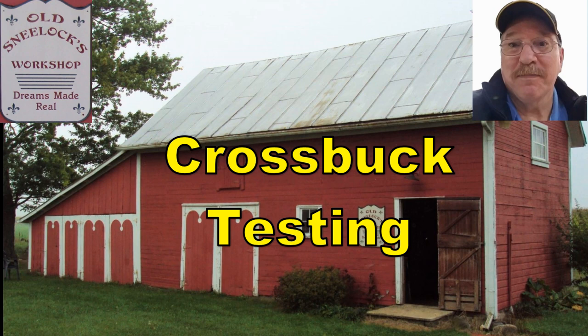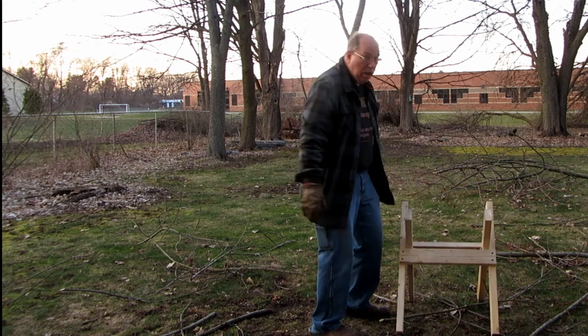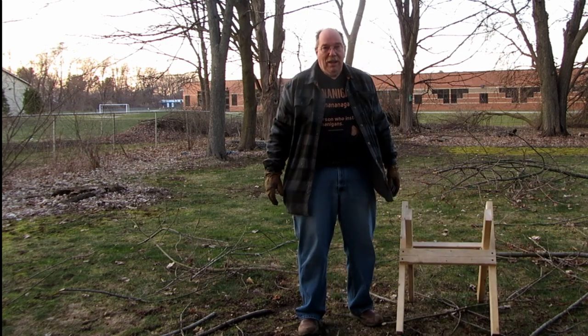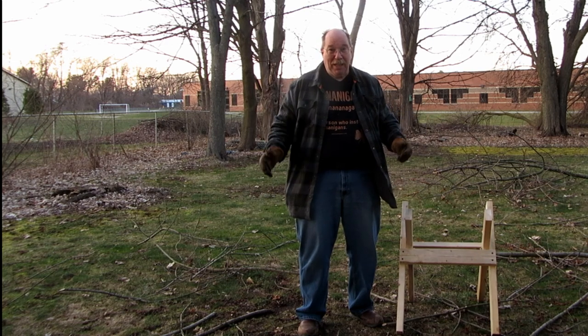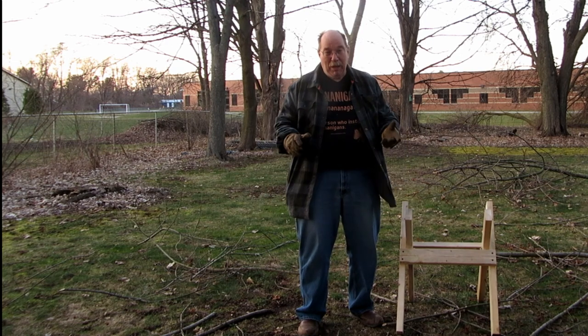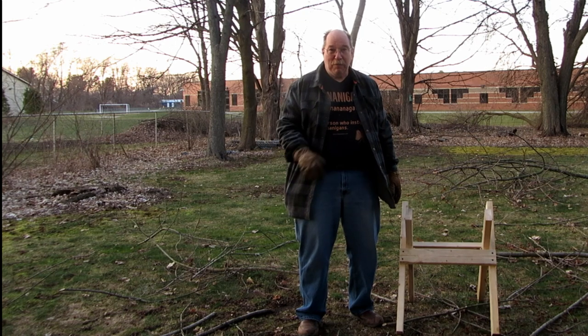Hi, I'm Old Sneelock. Welcome to another episode of Old Sneelock's Workshop. I got a little bit of sunlight before it gets dark and I'm kind of racing the time clock. So I'm going to set this up real quick and see if I can get a few cuts made.